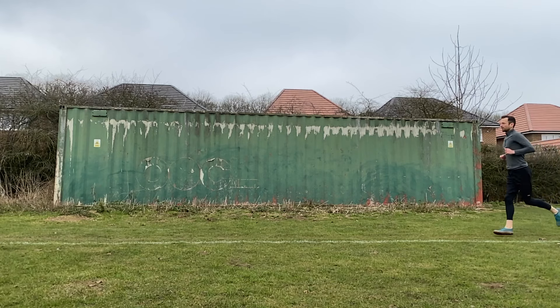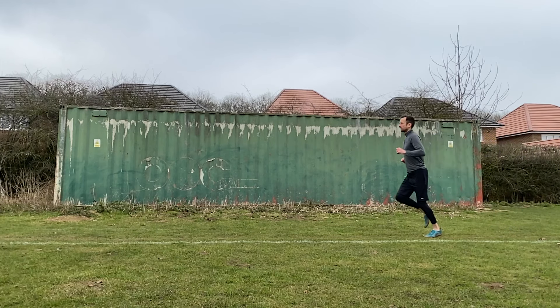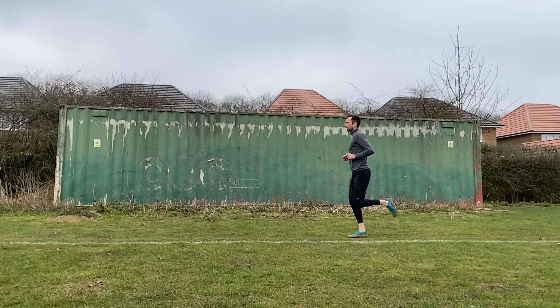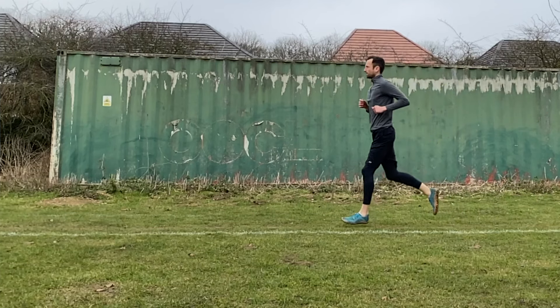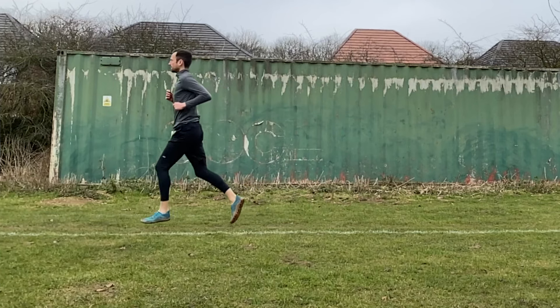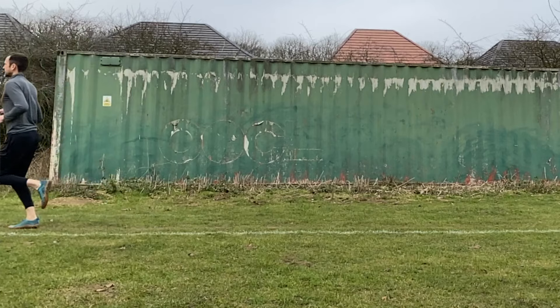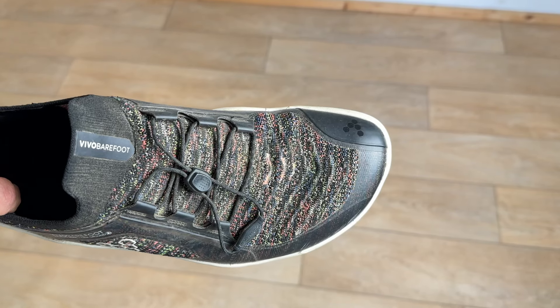First up, we have the importance of the toe box. That's where your toes will sit, and it's a really important part of the shoe, because a proper toe box allows your toes to splay or spread out naturally — sometimes up to 15% of their width — as your foot comes into contact with the floor as you run. This is super important because your toes need that room to move.